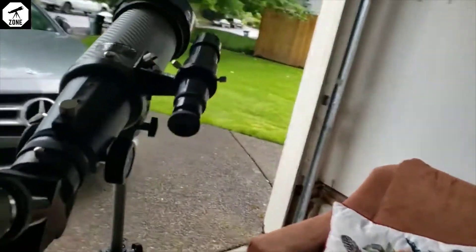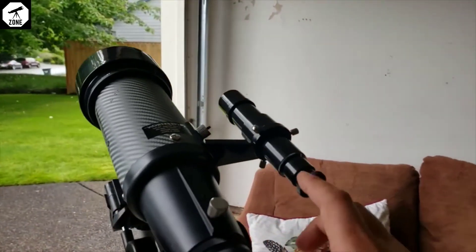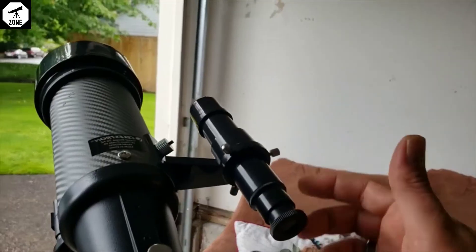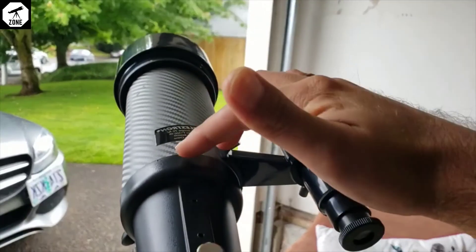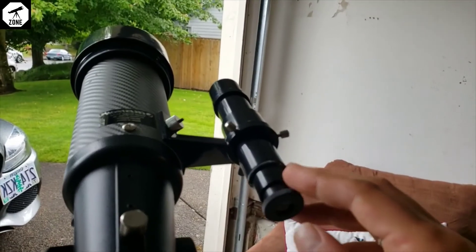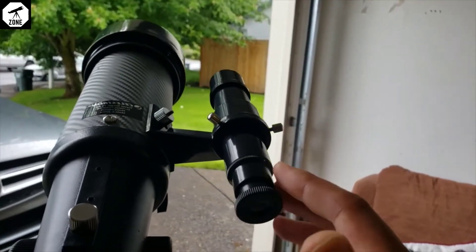Here are a few cons I found after using it for a few days. One is the finder scope — you can see it here — it doesn't align properly by default with the main scope. You have to adjust it, and honestly I didn't know how to adjust it, but they say you have to.